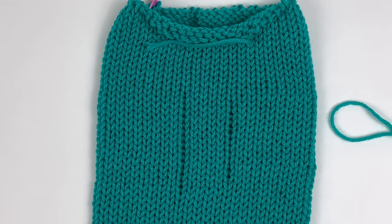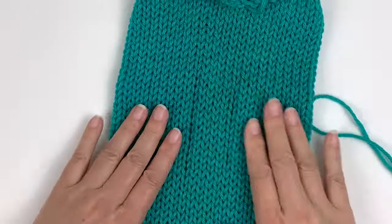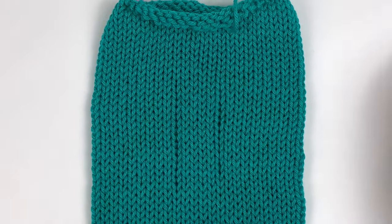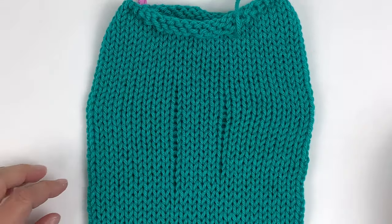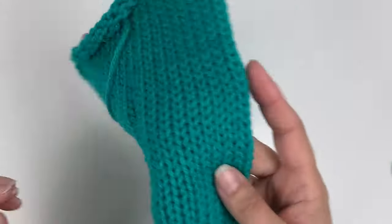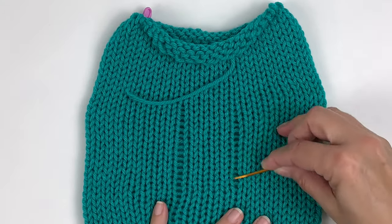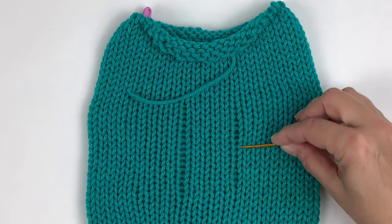So once it's off the machine you may notice these uneven stitches. I'll show you how to blend this in with the rest of the fabric. I've stretched this in a few different directions a few different times and it is still quite obvious that these stitches were re-strung on the machine — these two columns here.